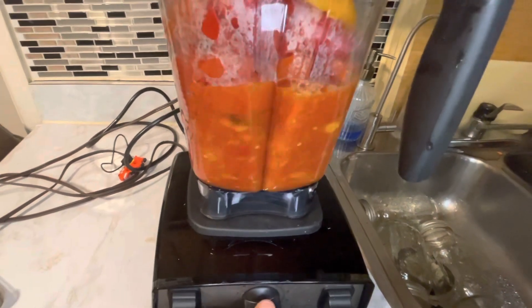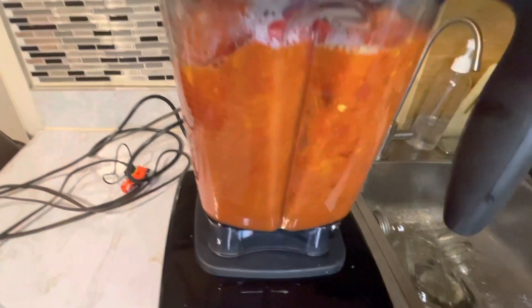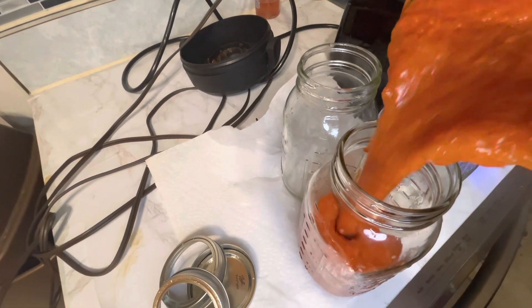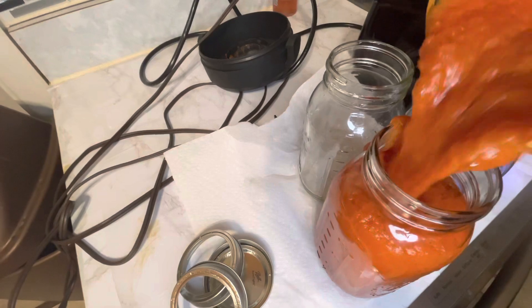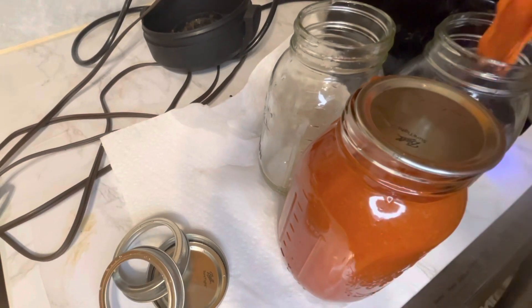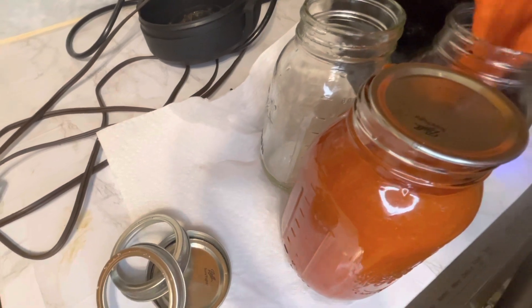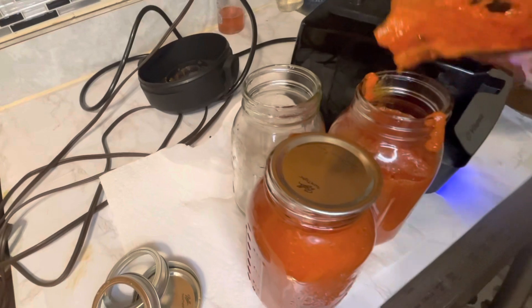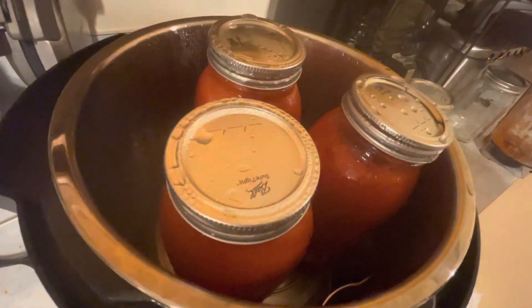After I sterilize the jars, I blend my tomatoes and pour them back in while still hot, then cover tightly and re-sterilize them again. These have a shelf life of about six months or even up to a year, depending on how often you use them. Thank you all so much for watching — bye!